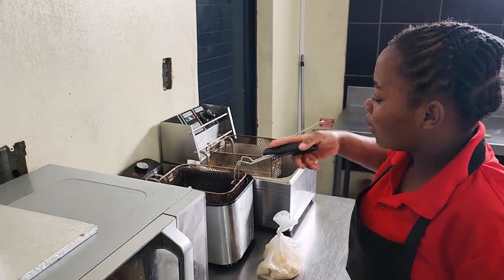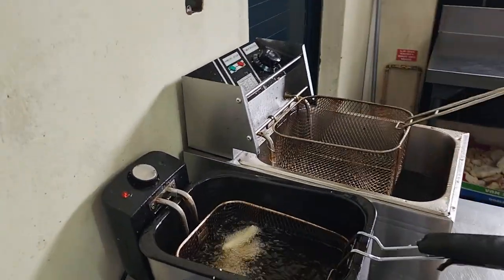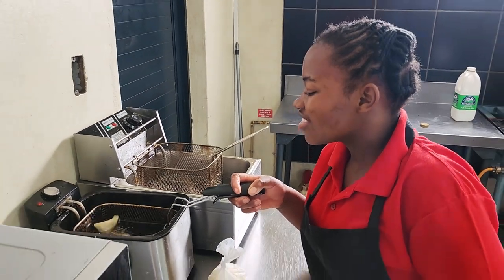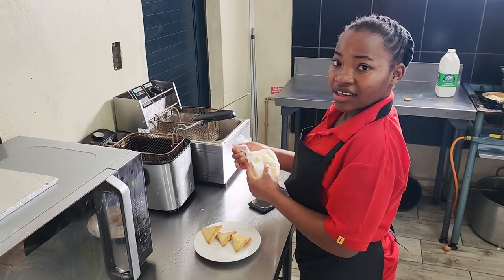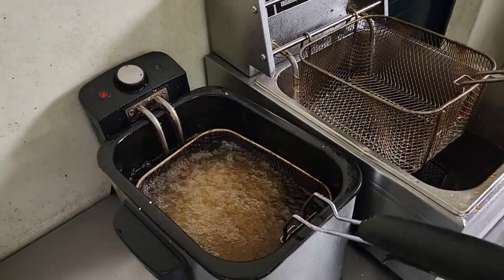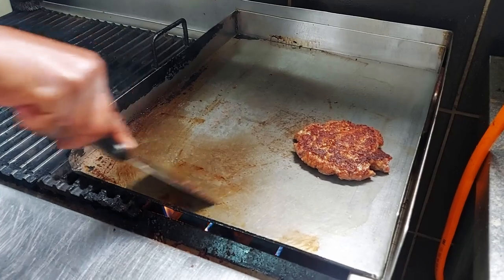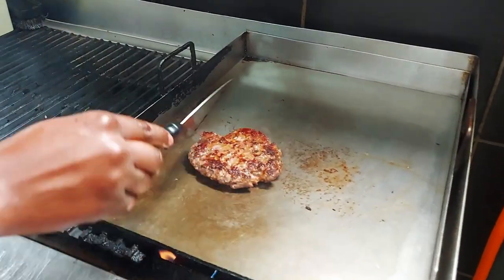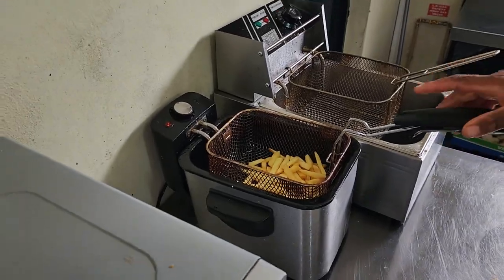Why is it so clean when you just wipe it straight off? Deep frying the samosas - how long do you cook them for? Two minutes. Now putting in the chips. Nice clean oil. Getting that sort of grill effect happening. The chips are looking good - nice crispy chips.